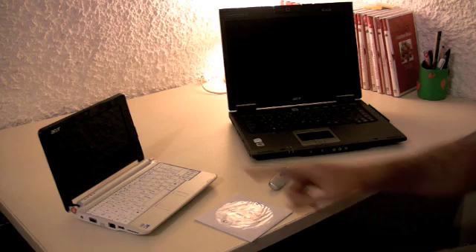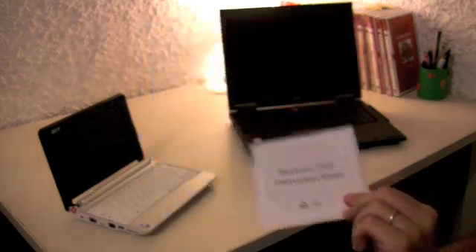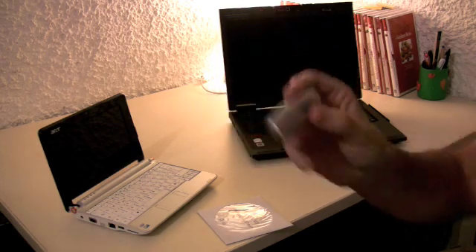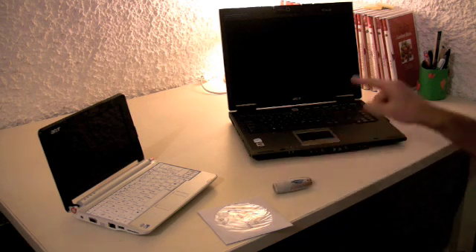First of all, what you don't need is the Aspire One itself to set up the disc. What you do need however is the recovery DVD that you should have found in the box. You will also need a flash drive — make sure it's a big one, don't skimp here. Anything smaller than one gigabyte will not work, and you're going to need another computer.